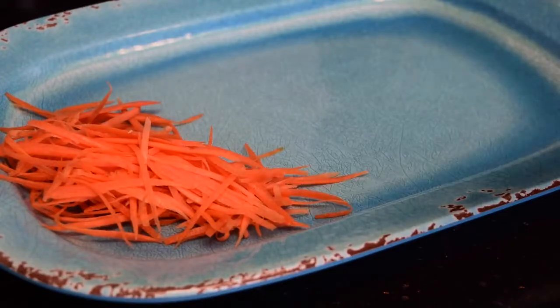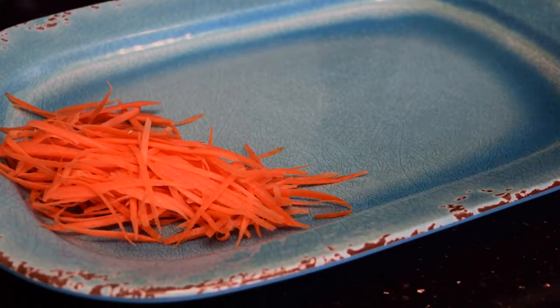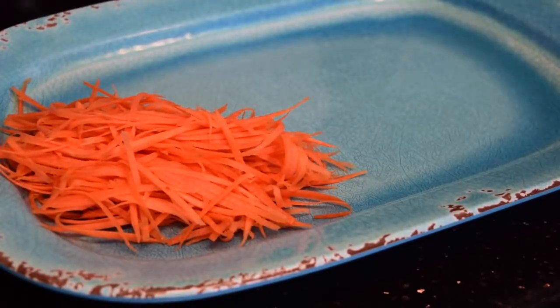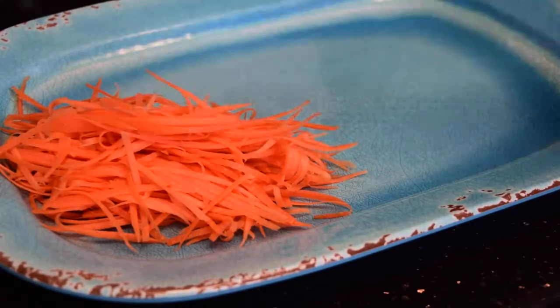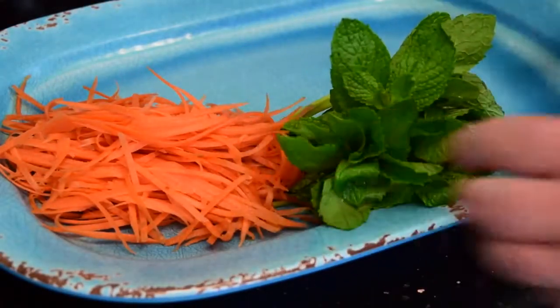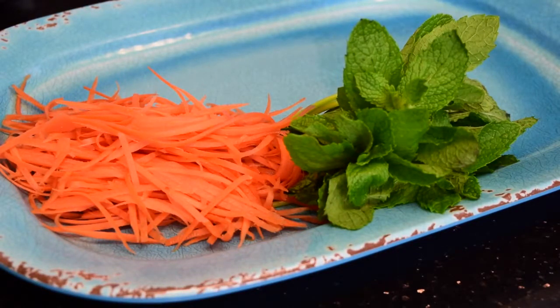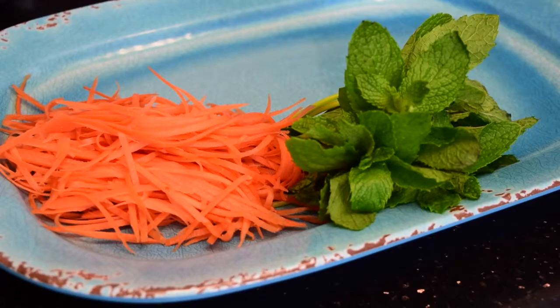Now it's time to prepare my tray. Earlier I shredded some carrots. You can buy them already shredded, but if you shred them yourself they have much more vitamins and they are much cheaper that way too. A little bit of mint — French mint — super important inside the roll. And some cilantro.